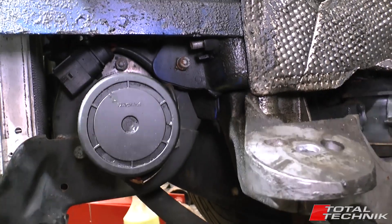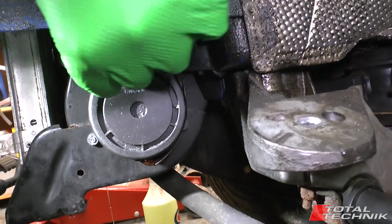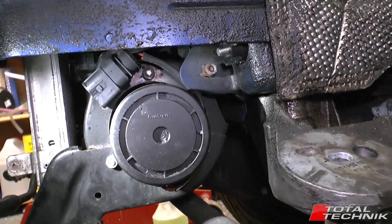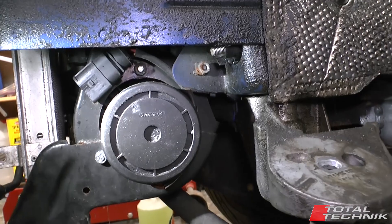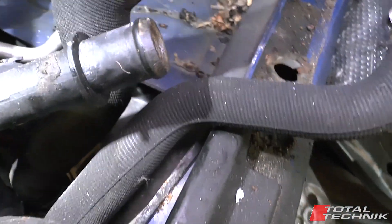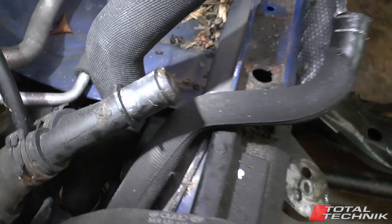Also down in that corner, we've got this round circle you can see here — that's the end of your secondary air pump. That obviously helps circulate the air throughout the car. You can see the top of it just about down in there as well.